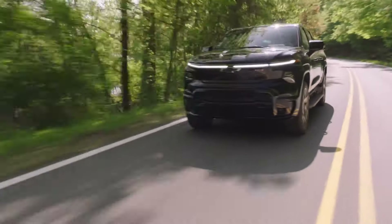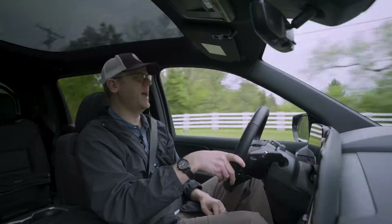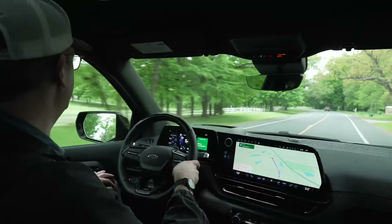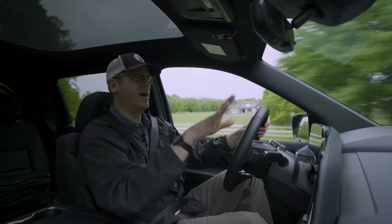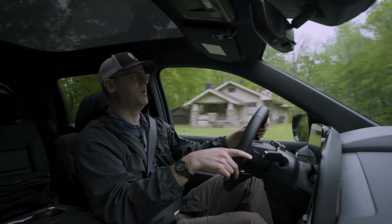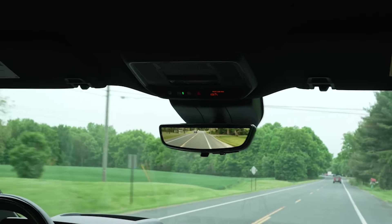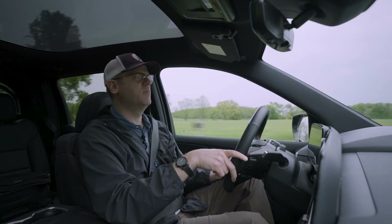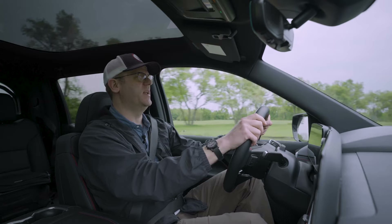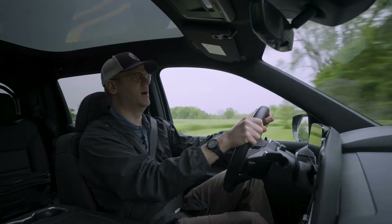Visibility is pretty good all around. The Silverado EV has a lower hood line than the conventional gas engine Silverado, so it feels more open out the front. The mirrors are good sized. The traditional rear view mirror is somewhat obstructed by the rear headrests, but there's also a video camera rear view mirror that takes care of that. This one gives a clear, unobstructed video view to the rear.